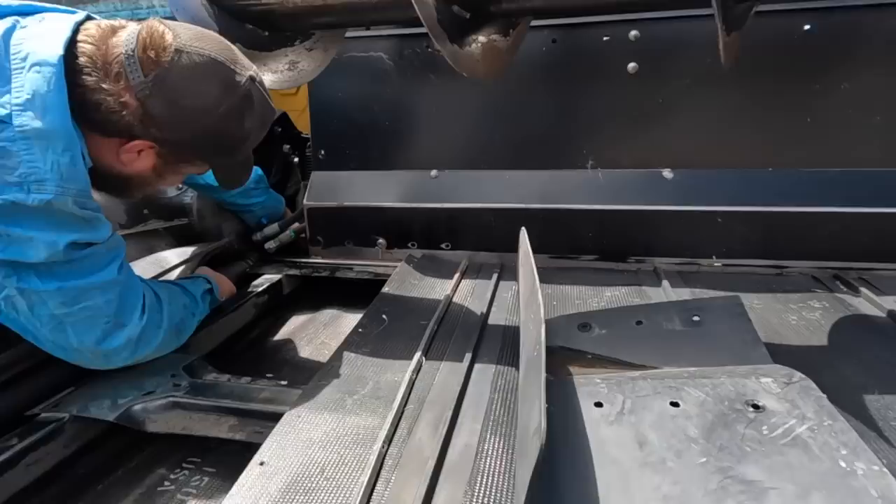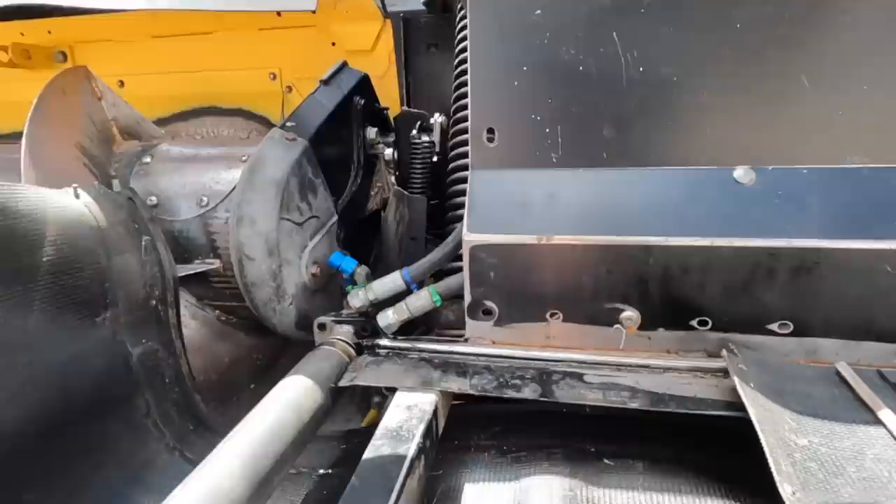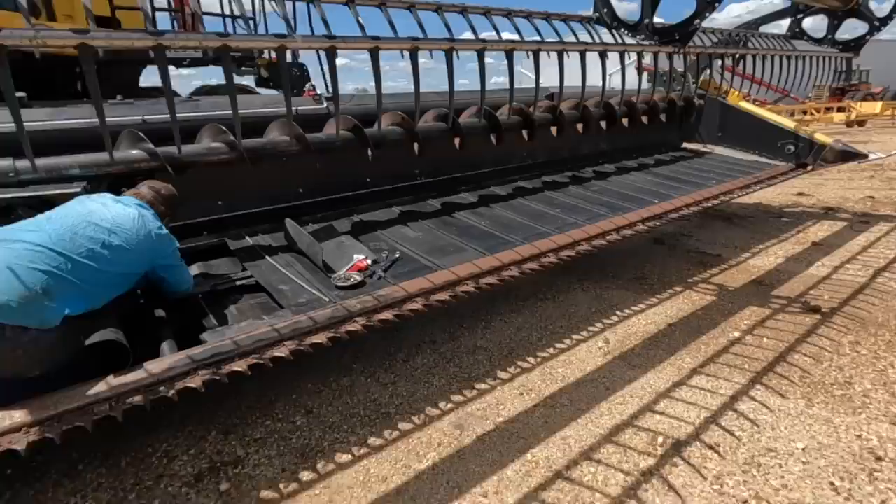The little hydraulic motors that drive these draper belts can be a little challenging to get in, but it looks like you've pretty much done it. We are just working out some lights for both headers.